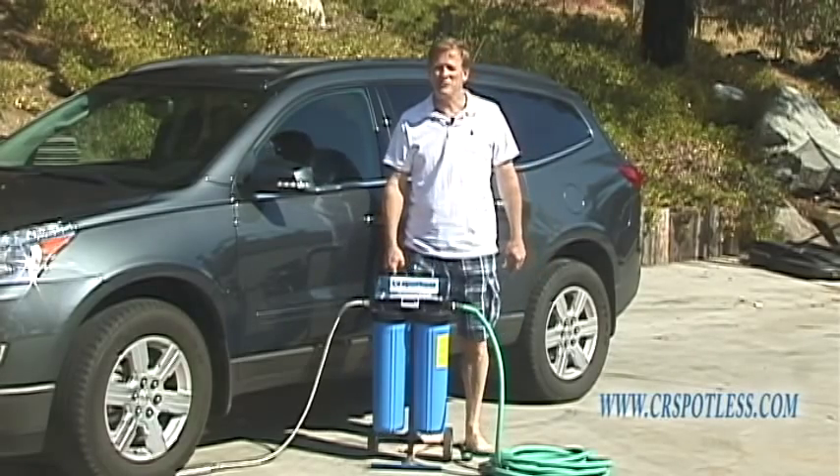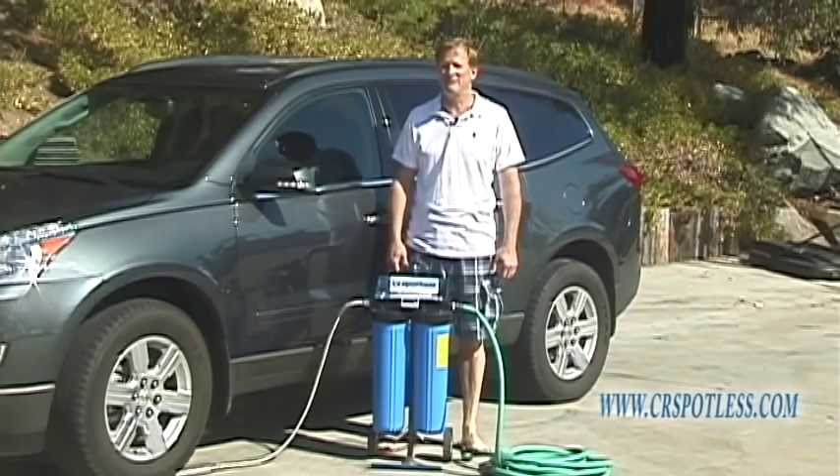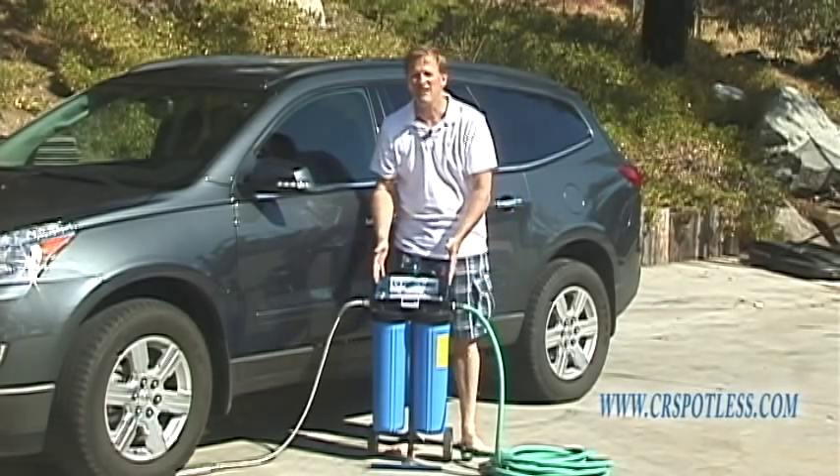Hi, I'm Chuck from Spotless Water Systems. We manufacture the nation's number one residential deionization system, the CR Spotless.